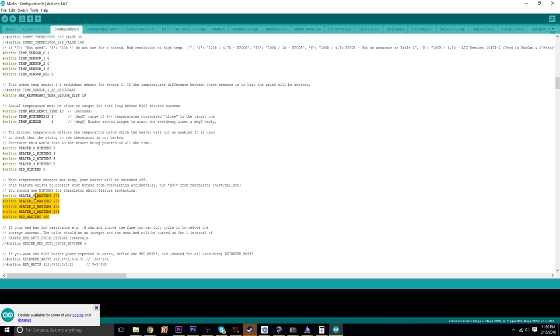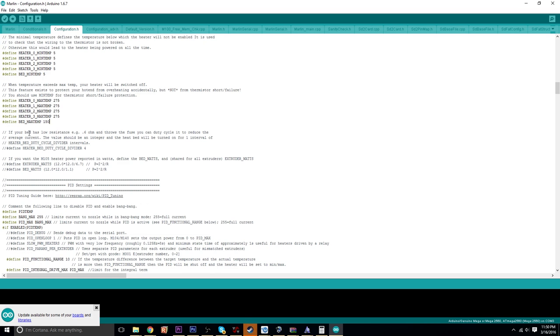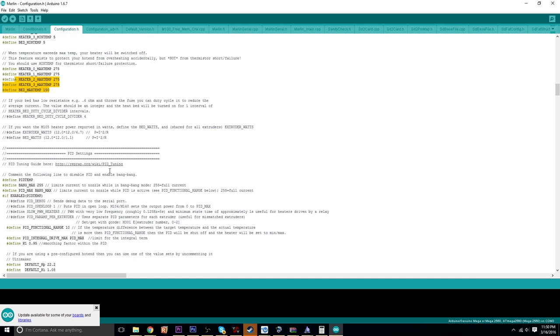I left my max temp at 275 for the extruder — if it hits over that it will basically cut off the machine. Your heater will be switched off; it's just a safety measure. Depending on your hot end, maybe that'll be a little higher or lower. Same applies for the bed: 150 is my max, which is way hotter than I'd ever really need, but I left it there for now. Those are settings you might need to edit depending on what you're doing.